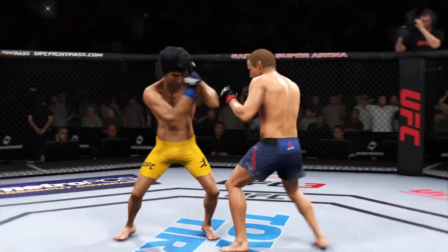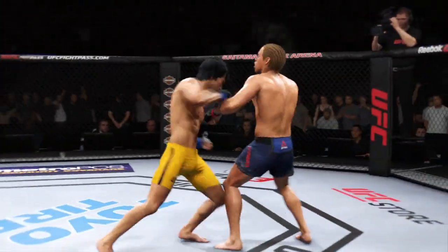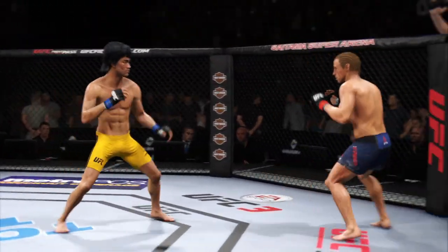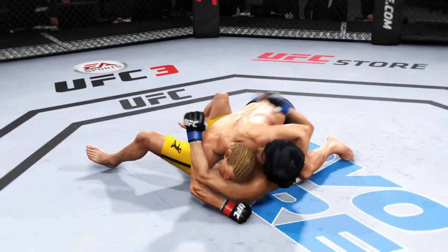It's one thing to have length, it's another thing to use it, and he does it as well as anyone. Nice kick there by Lee, establishing the jab. Excellent exchange there — lands a punch. Good job of timing strikes here. Nice knee to the body there, Pai Lee. He's going after the neck. Massive slam! That'll change the complexion of this one.